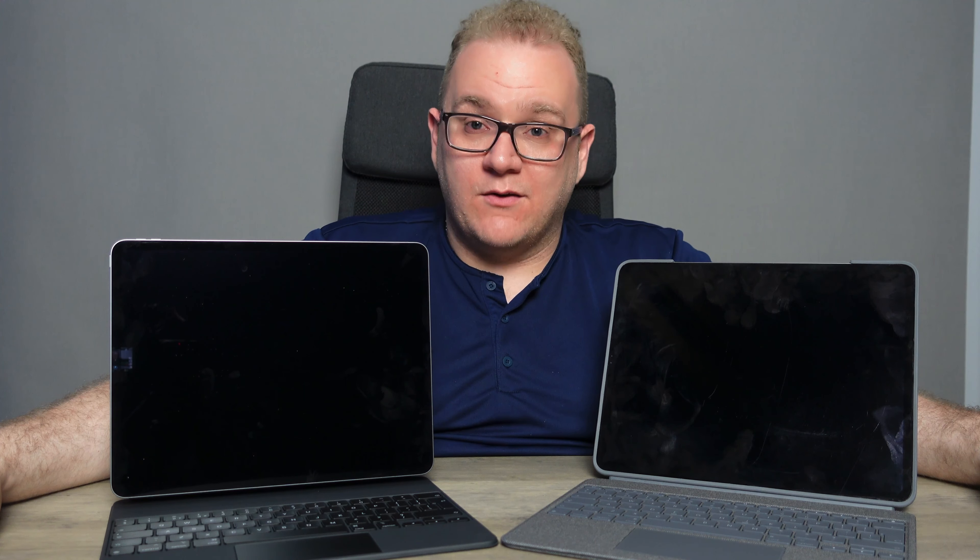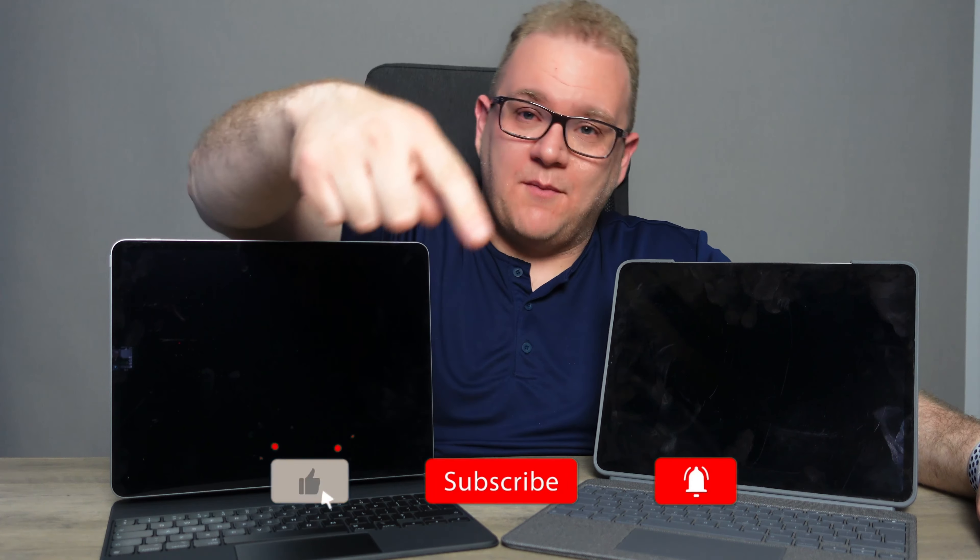That's my comparison of these two keyboard cases. I hope you liked it — I think I covered everything. If I haven't, leave a comment below and let me know your thoughts, opinions, and experiences. Let me know which you think is the better option — the Combo Touch or the Magic Keyboard. If you haven't already, give the video a thumbs up, hit that subscribe button, and I'll catch you guys in the next one. Cheers.